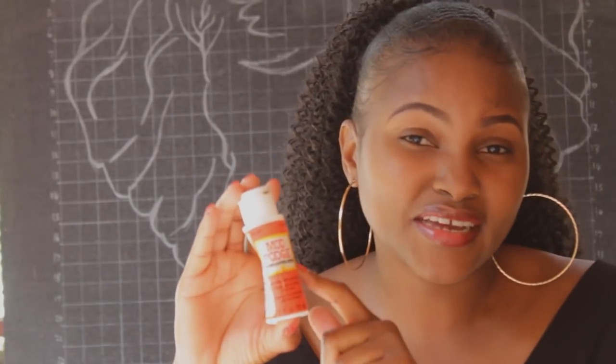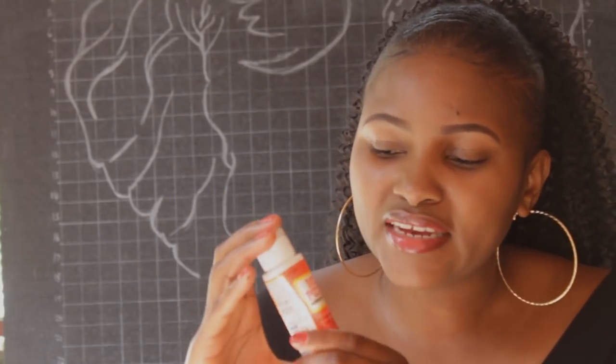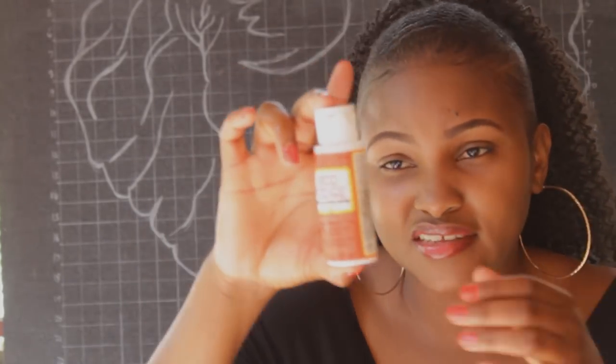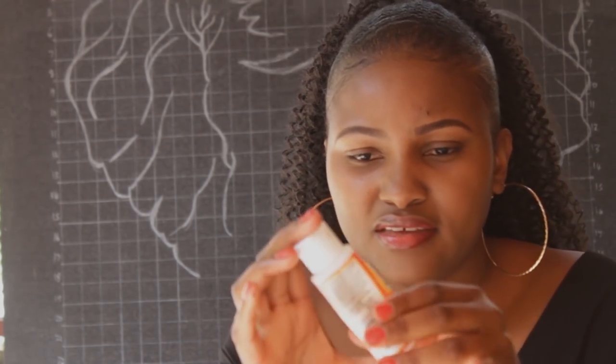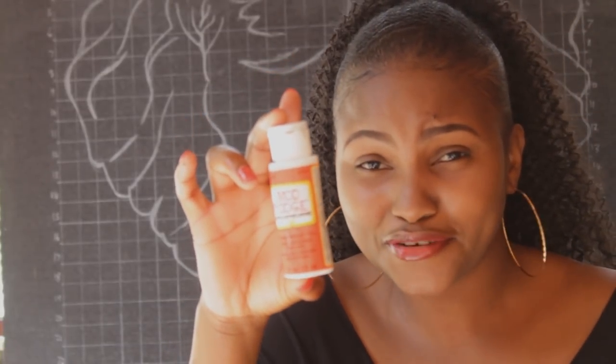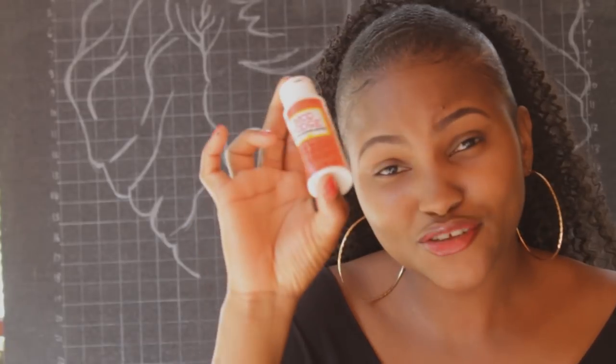The next item I got was this glue. If you're a crafter, you know how rare it is to find this glue in Kenya. You can find it at Miras Craft but it's a little expensive. I got this for 50 shillings — I have used it, that's why the bottle is a bit bent — but it works just as well as the one from Miras Craft.